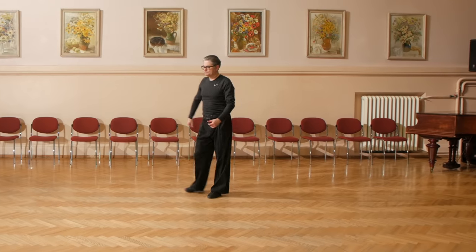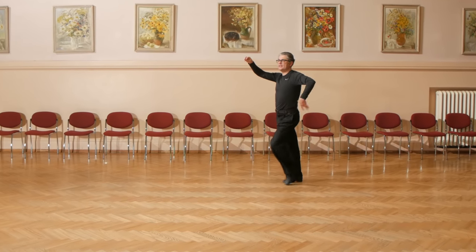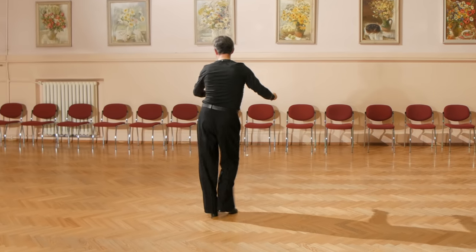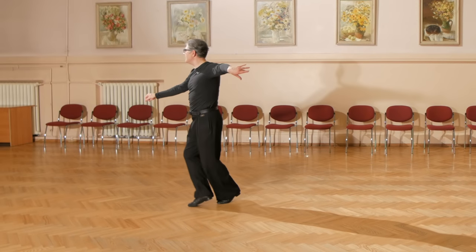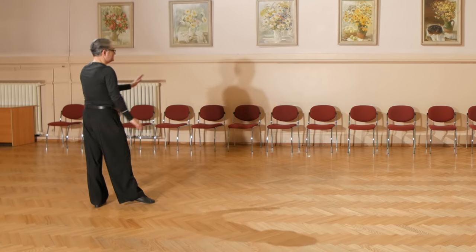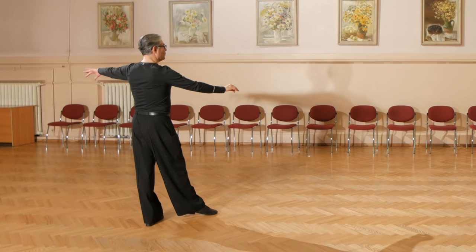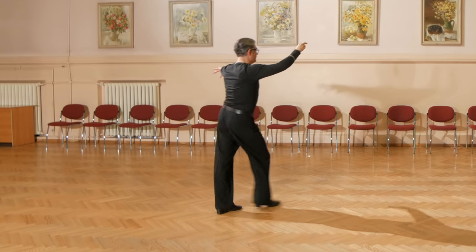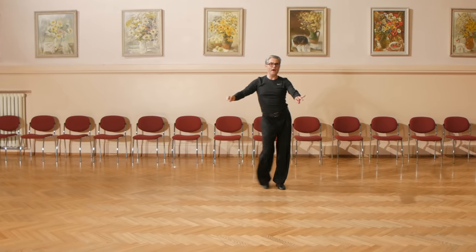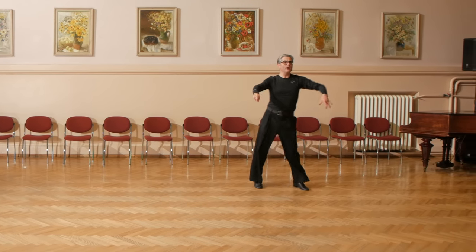And now with teaching count: 2, 3, 4 and 1, 2, 3, 4 and 1, 2 and 3, 4 and 1. Let's look again: 2, 3, 4 and 1, 2, 3, 4 and 1, 2 and 3, 4 and 1.